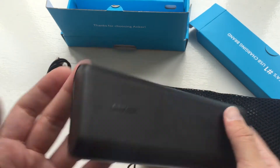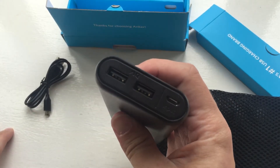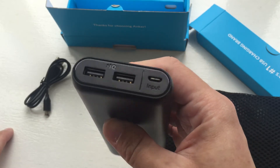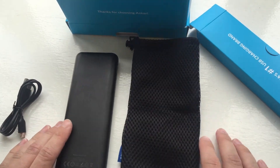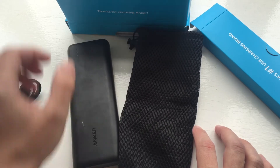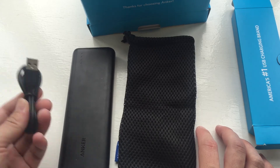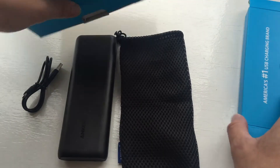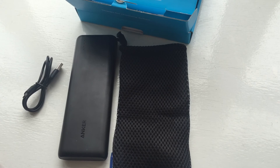You can carry this around and charge your devices — it's 20,100 milliamp hours, which should charge your devices 10 to 20 times depending on the battery capacity of your device. So just a roundup: we have the carry case, the Anker Powercore 20100, and the charger. That's it — this has been ASK Sins, bye!